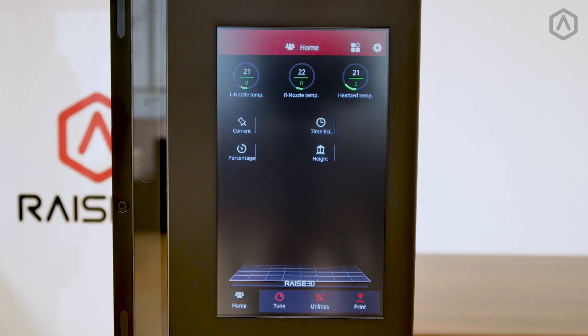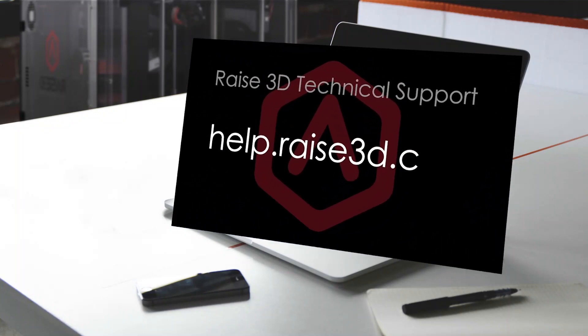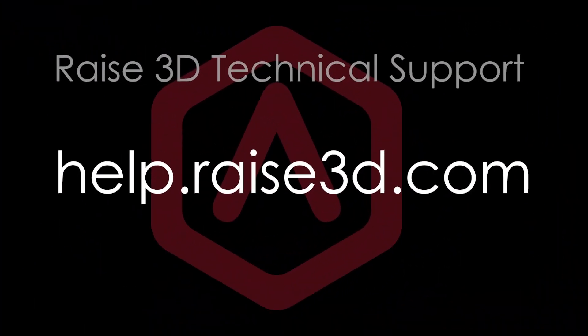Welcome to the Filament Basics video guide. In this guide, we will be covering the basic techniques and procedures when handling filament for your Raise3D machine. This video will be a general guide and will not be covering specific material settings or advanced techniques. If you are experiencing difficulty with setup or would like assistance with an advanced procedure, contact our support team by visiting help.raise3d.com.